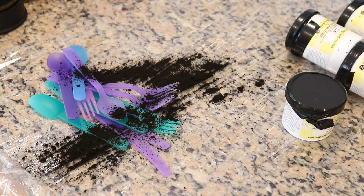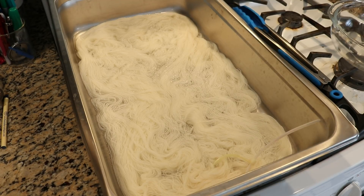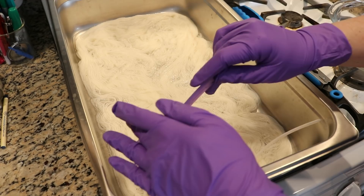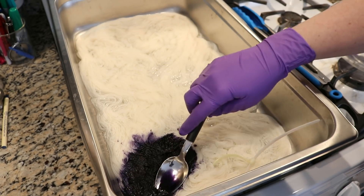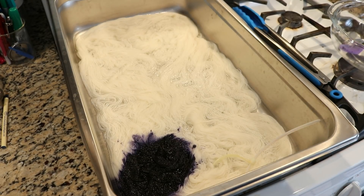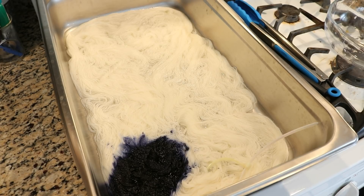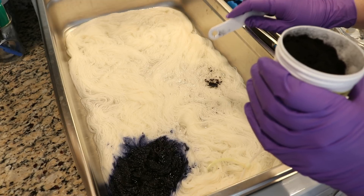That plan went totally out the window because the navy exploded everywhere. Thankfully it's fairly easy to clean up. I turned off the heat but given that I'm now cleaning up this mess, let's go ahead and add some of this navy color to our yarn. That color is nice. Okay, things are cleaned up. Now I've got some True Black that I'm going to put a little bit of on the yarn.